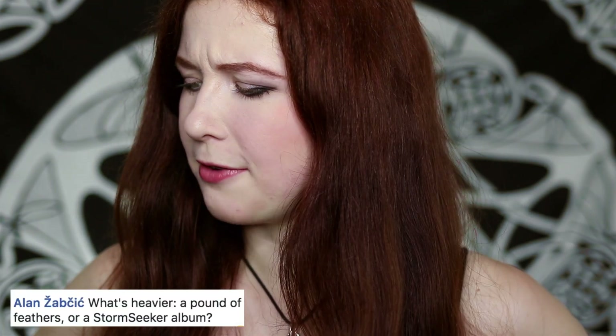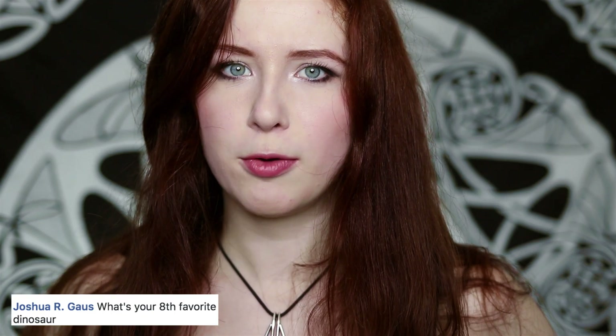Ellen asks what's heavier, a pound of feathers or a Stormseeker album? Come on, Ellen — Stormseeker! Joshua is wondering what's my eighth favorite dinosaur? Did you know that chickens are basically dinosaurs? I'd go for chicken.